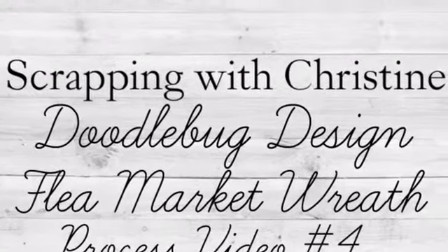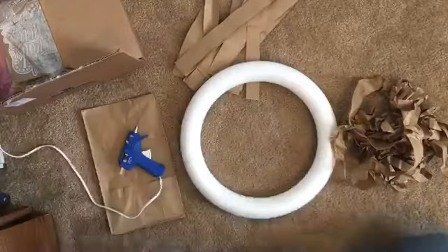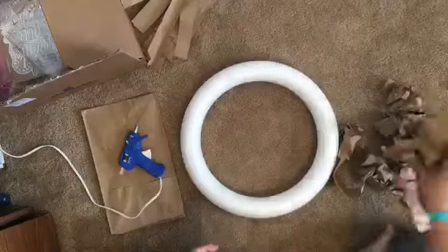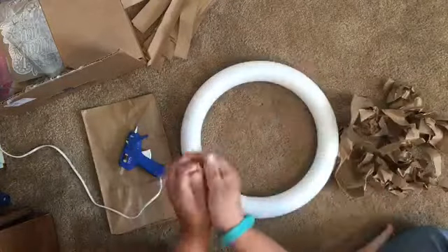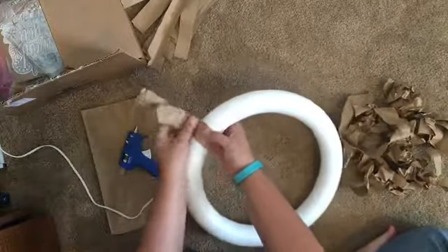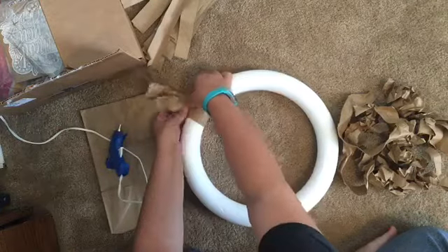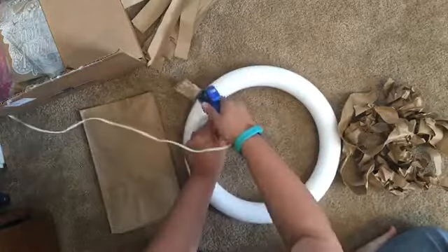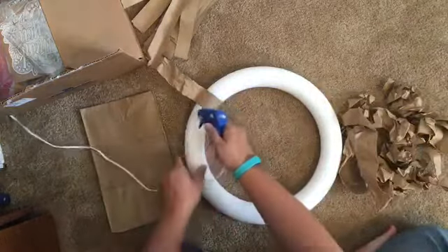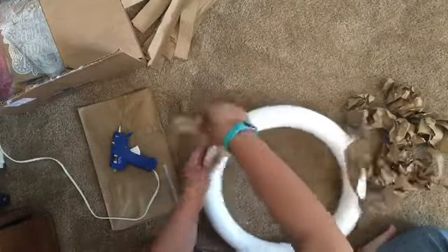Hi guys, it's Christine and today I'm joining you with a wreath that I made from some household items as well as the Doodle Bug Design flea market collection that just came out. I started off with a foam wreath form that's 14 inches and some brown paper bags that you get at your grocery store. I cut the bottom off of them and then I cut one inch strips that were all the same length. I set aside the ones that had writing on them, and like three bags was plenty to get what I needed.